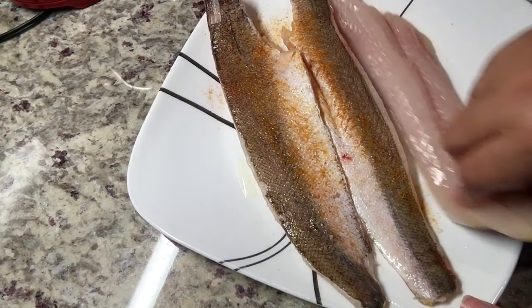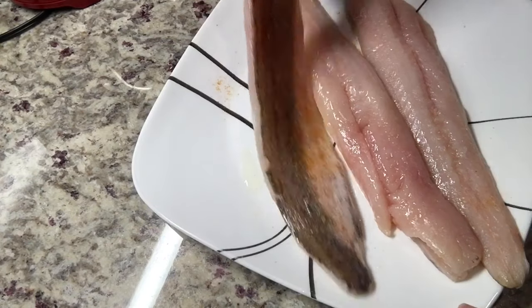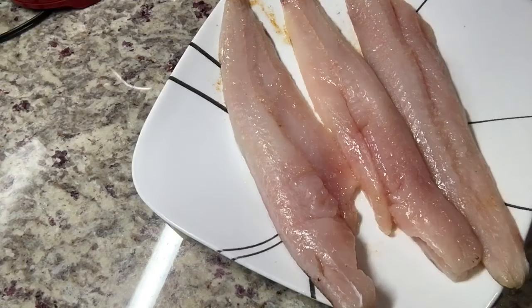I'm repeating the process on the other side of the fish using the same seasonings. On the top of the fish I'm also going to add parsley flakes.